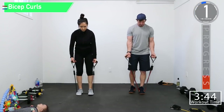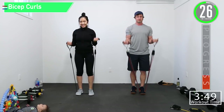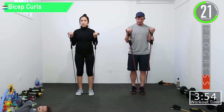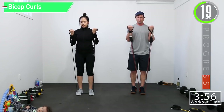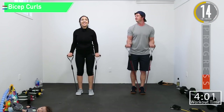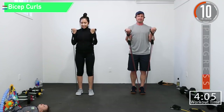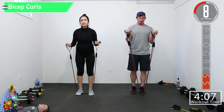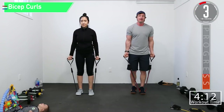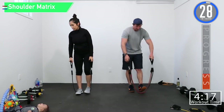Bicep curls — get those beach muscles! Is it spring time yet? It's like 37 degrees out today, which is up 60 degrees from a month ago. Ten seconds left, let's pump those beach muscles up. Come on, let's get one more — woo!